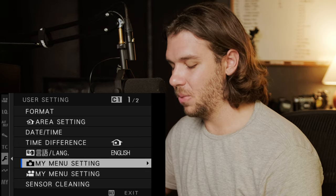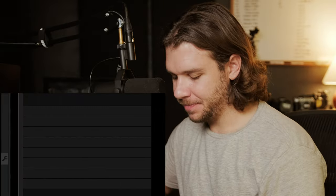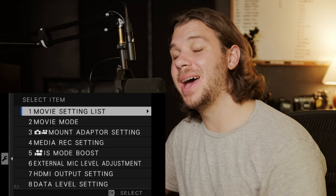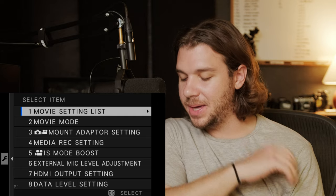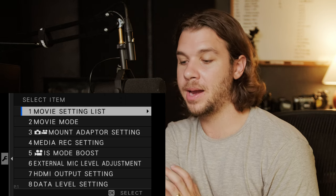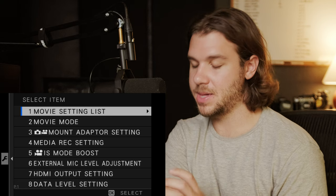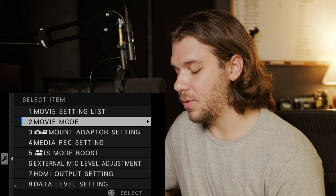My menu settings for video — I have not adjusted the photo menu because this is a video tutorial. I have my movie setting list in there, though I'll rarely use it because the custom settings are so effective. I used to really use it just to change frame rate, but now I can get by with just my custom dials, which is amazing.